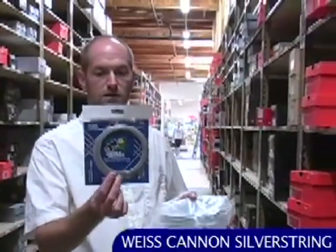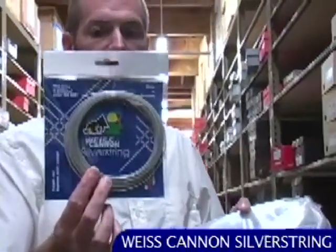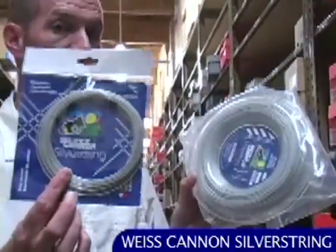Here we have Weiss Cannon Silver String. This one's also a high-grade copolymer with fluorocarbon integrated into the string material — it's extruded. When they make polyester string, they squirt it out of a tube, kind of like toothpaste coming out of a tube. It's a monofilament, so you've got one long filament with both materials integrated. Also available in sets and reels.